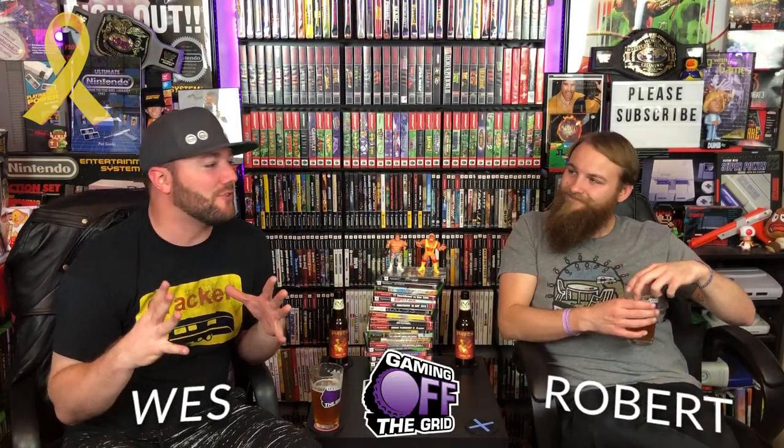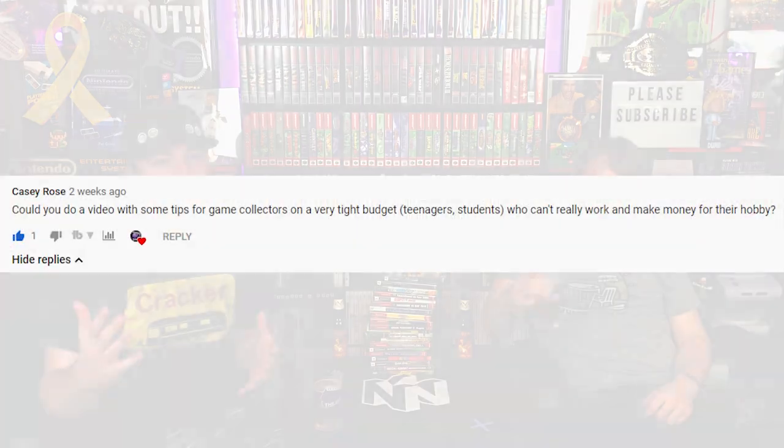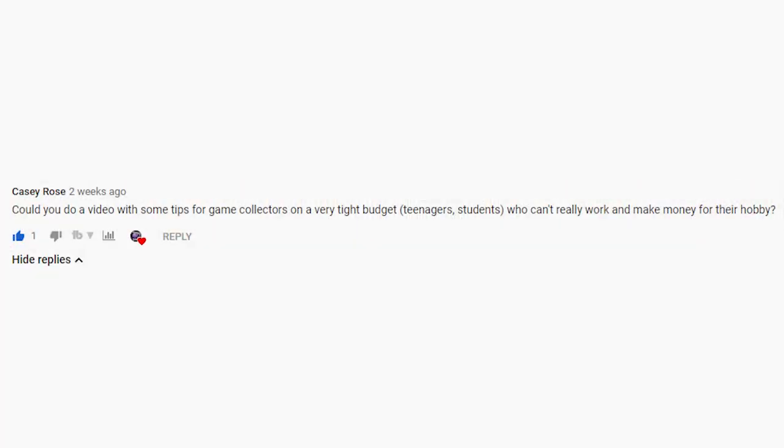Alright Casey Rose, this one is for you. You asked us in our 'Is Retro Game Collecting Useless' video how to collect games as a college student on a budget, and I feel like we're kind of somewhat experts on this. All of this has been obtained relatively cheap and we're sometimes making profit on things. Anyway, we're going to tell you how to get it done.